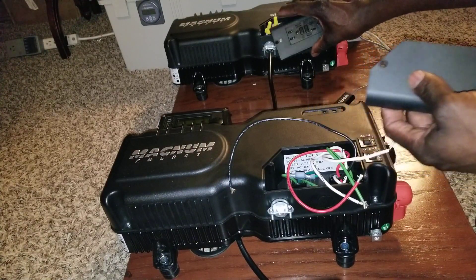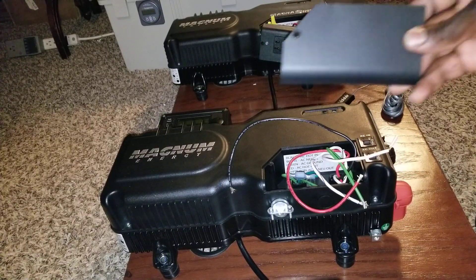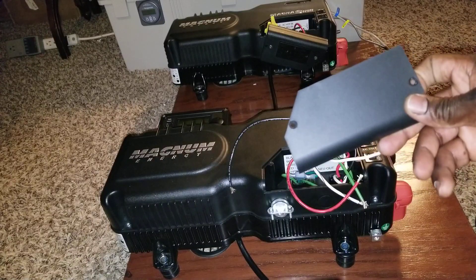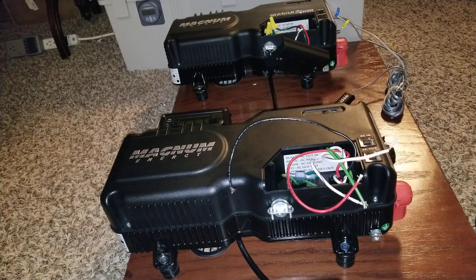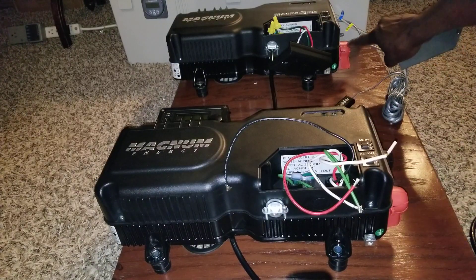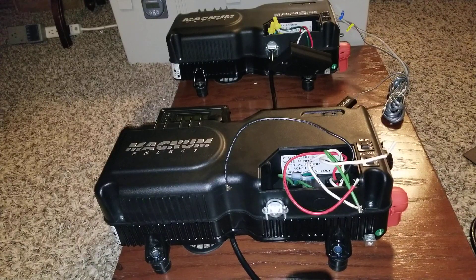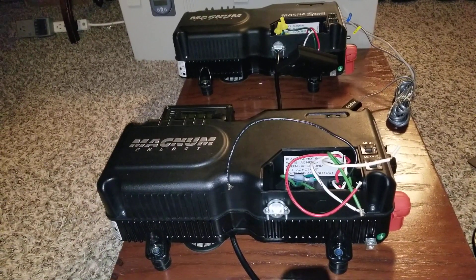I'll use the original as a template to design this one. Stay tuned - if you haven't subscribed yet, subscribe to the channel. If I don't have the right tool to cut this plate and I mess it up, that's a disaster, because Magnum only sells these things in a complete package. If you mess with anything - like the battery terminal covers that came broken on mine - they told me there's no way to buy individual parts; it only comes with the full installation kit.